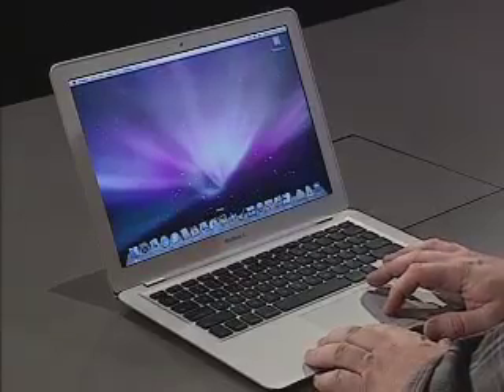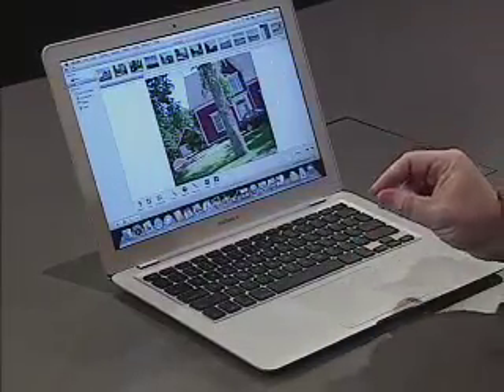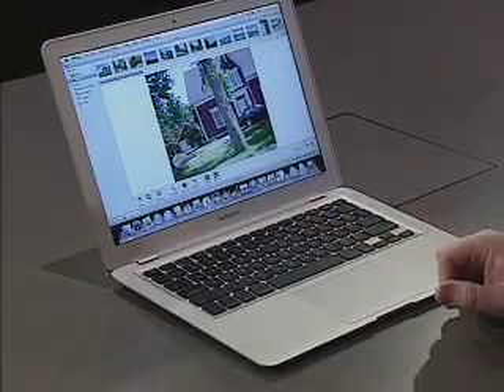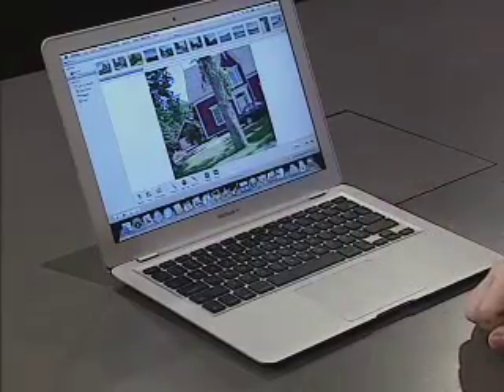The touchpad borrows from the very popular interface used in the iPod Touch and the iPhone. It's called multi-touch and it allows for gesture-based input. I'm going to open up iPhoto to show you how the multi-touch works. If I open a photo and go into edit mode, I can pinch on the photograph to zoom in and out. I can also rotate the photo by putting my finger down and turning it. This is a really creative use of the touchpad.